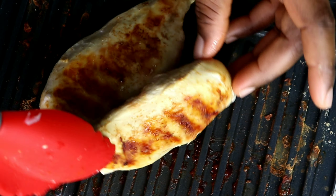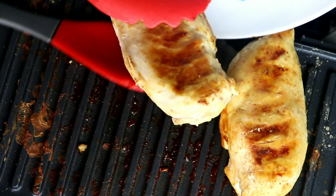Keep turning both sides alternatively to make sure that everywhere is perfectly cooked before shredding.